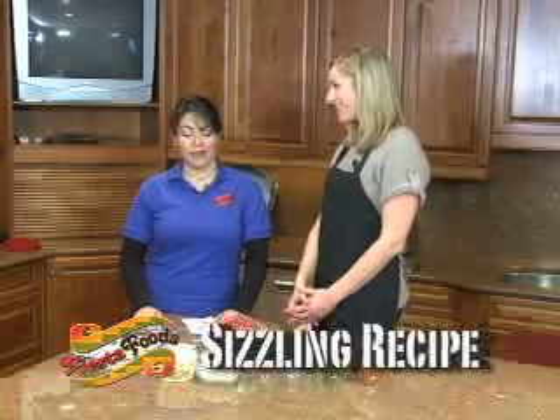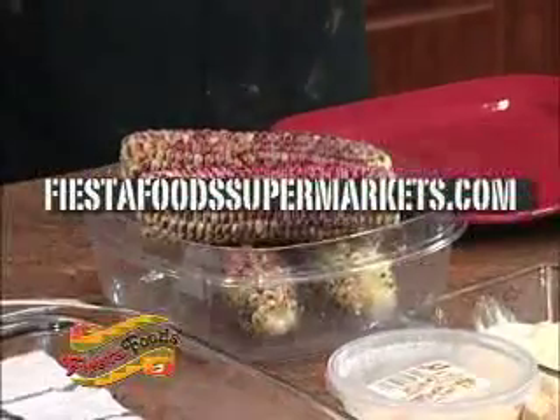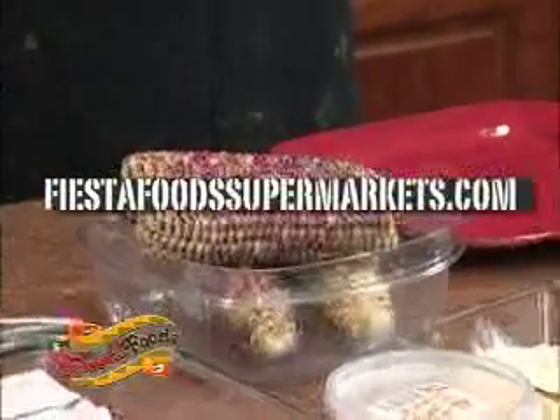We're making corn on the cup, which is Mexican style. Now just so you know, all of these recipes will be at FiestaFoodsSupermarkets.com, so they're there right now — feel free to follow along if you want.